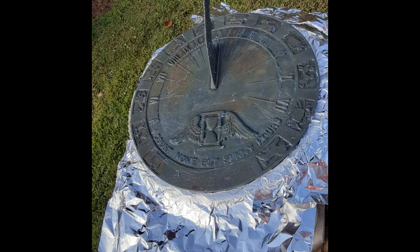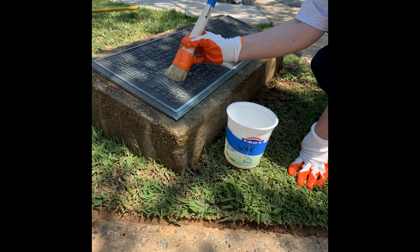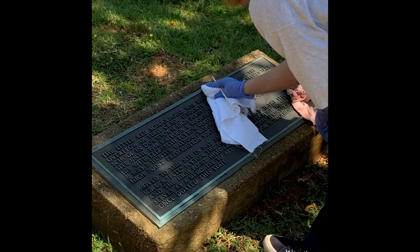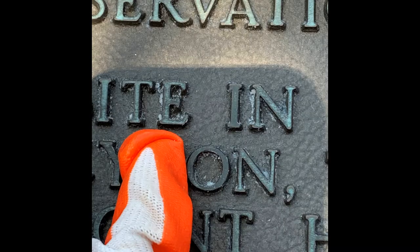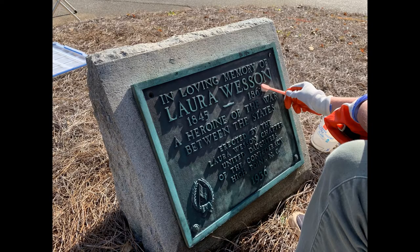Mix up your wax. Protect the substrate or underlying layer with water or a physical barrier like aluminum foil. Wax the entire surface with a soft brush, getting in all the small spaces. Then let it dry. Blot, clean off, and pick out any extra wax. Then buff, buff, and repeat.